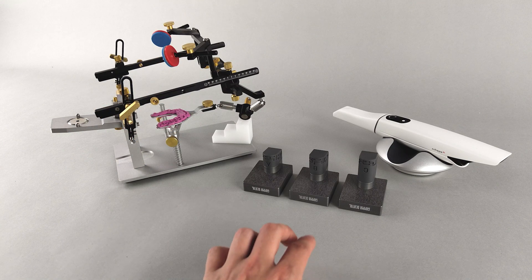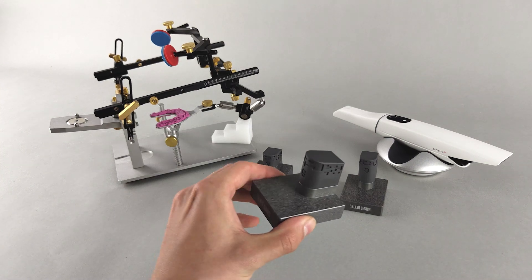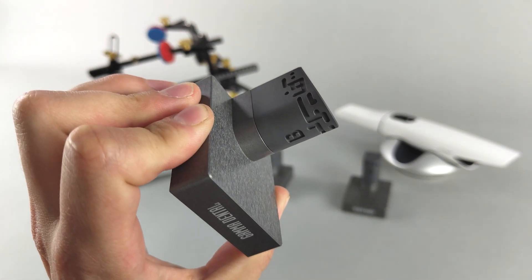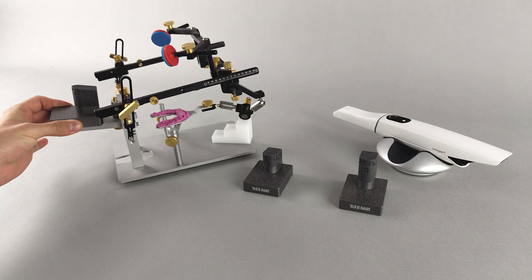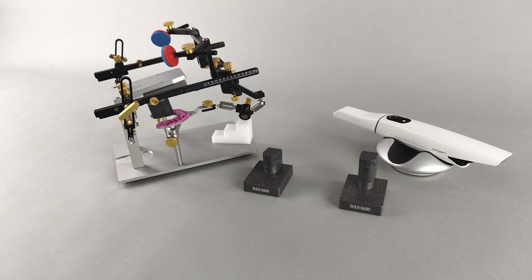A digital transfer block of the appropriate height is selected and mounted in place of the upper jaw model. As the measurement area of typical intraoral scanners is relatively small, a large gap between the bite fork and the transfer block may result in the scanner failing to connect the two surfaces into one continuous scan. It is therefore recommended to fill this gap with soft and malleable bite registration material.